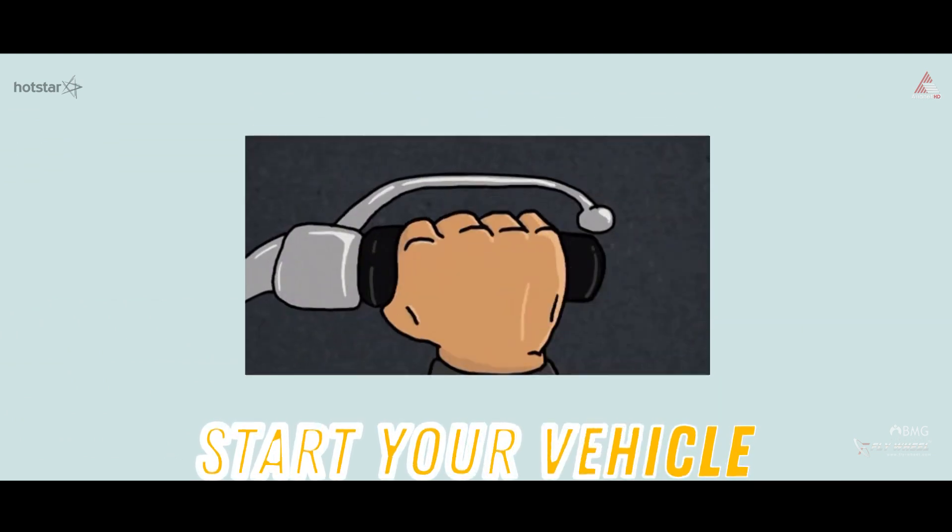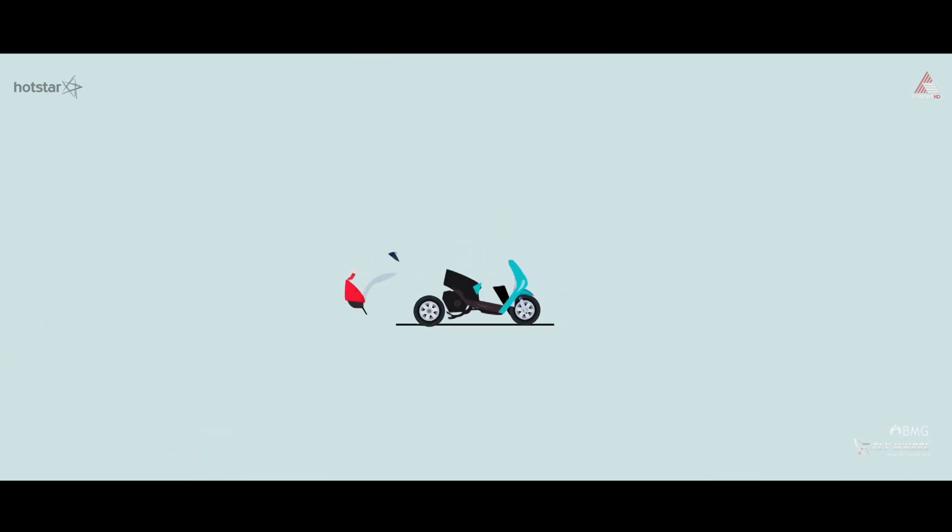First, we will start a car, scooter, and bike.